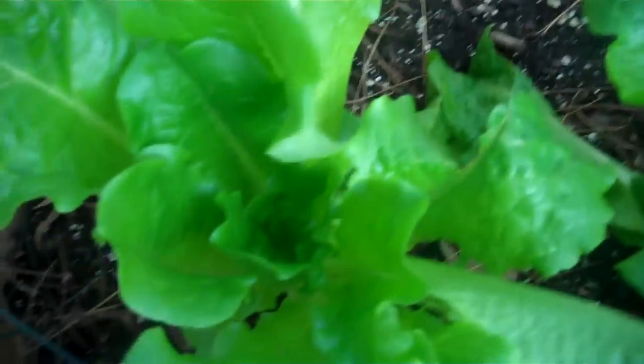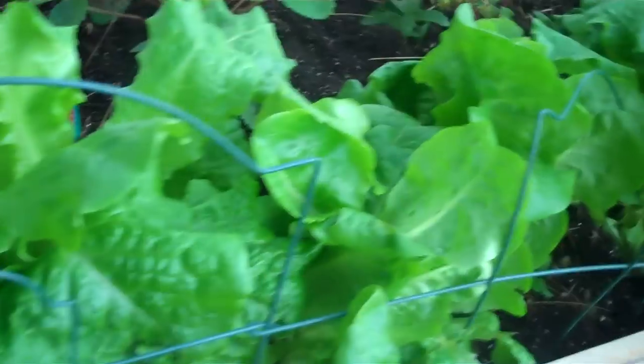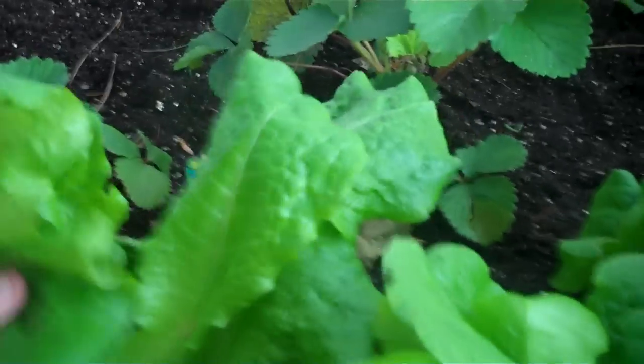This particular lettuce I think is buttercrunch bib, which is a type of bib lettuce. Yeah, buttercrunch bib lettuce.